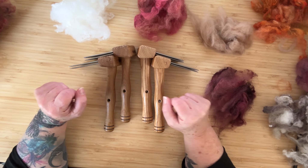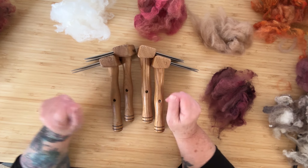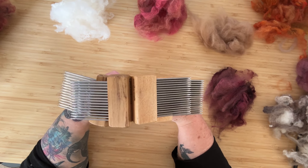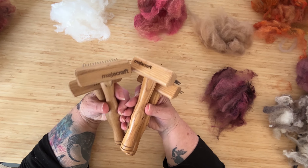Welcome to a combing session. I have two sets of combs here and I'm going to do some experimenting with them to show you some of the differences between them. I think this is really interesting. They are very similar — they're all two-pitch hand combs from Muddercraft.